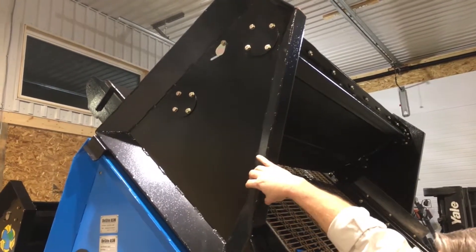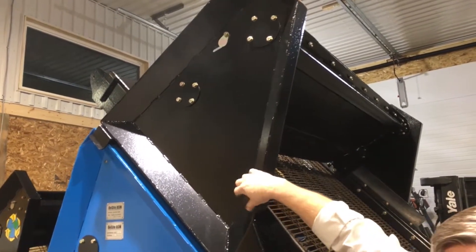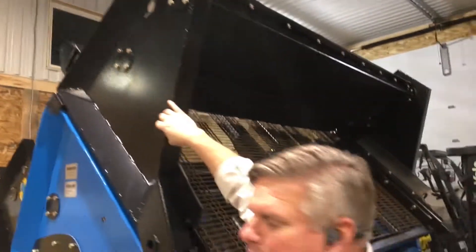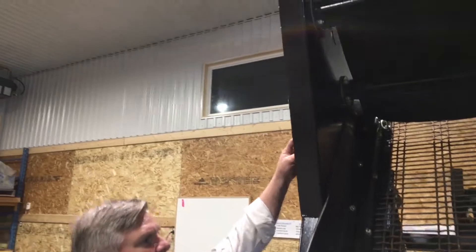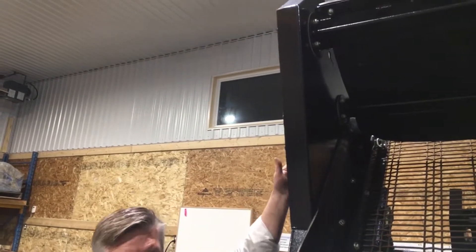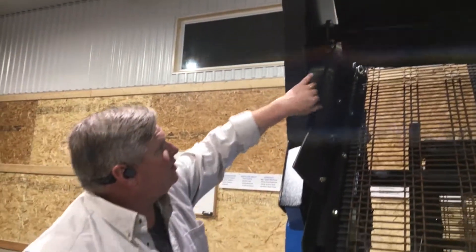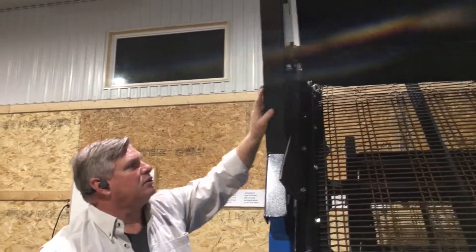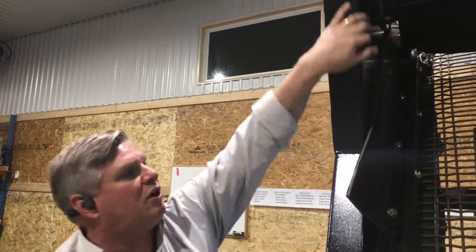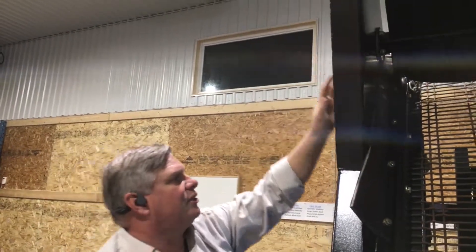Many times you'll see manufacturers cut a piece of plate and then stitch weld a piece of tubing to the edge of it. Well, that plate is only as strong as that stitch weld. So when you see what we've done here where we actually CNC form this, there's no chance for a crack to ever start in any of this structure on this machine.